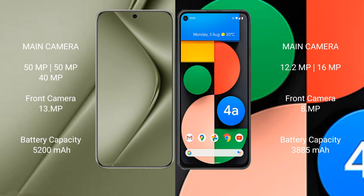The Huawei Pura 70 Ultra has a 5200mAh battery with 100W fast charging support. The Google Pixel 4a has a 3885mAh battery with 18W fast charging support.